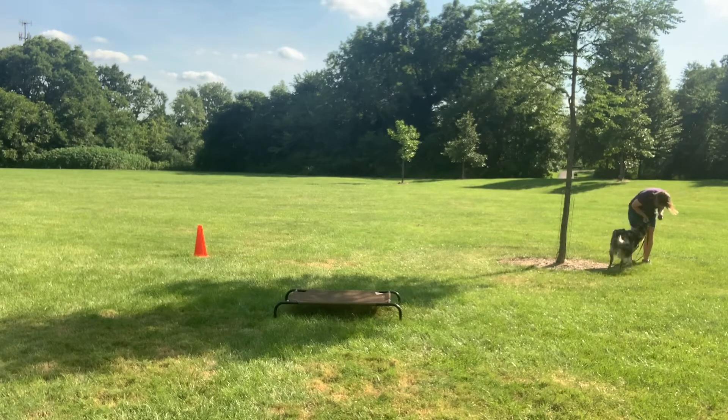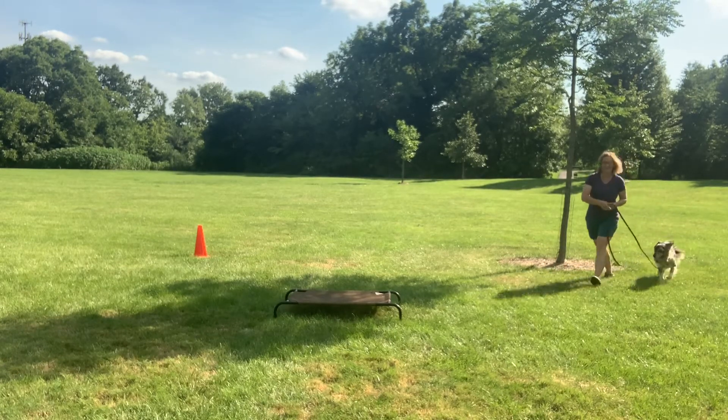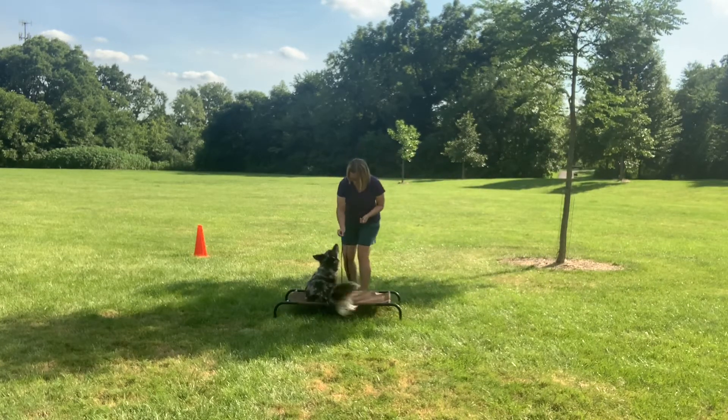A lot of other dogs had checked it out, and then she checked right back in with me, which was great. We continued our walk and I sent her back to the bed. I didn't want to go too far since that was a training walk for loose leash.